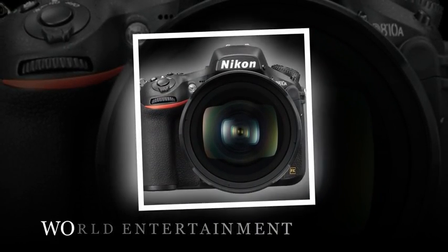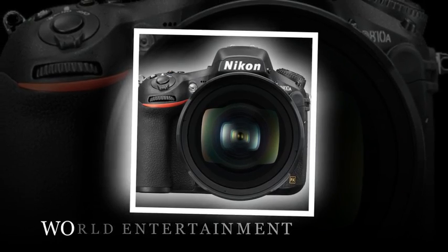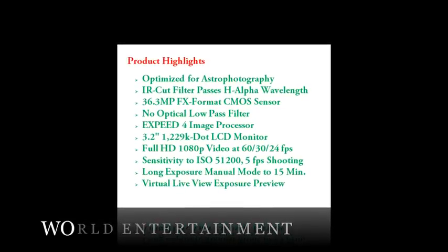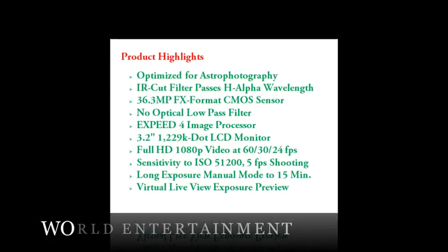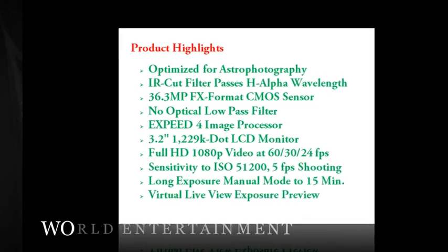DX format (24x16): L 4800 x 3200, M 3600 x 2400, S 2400 x 1600.